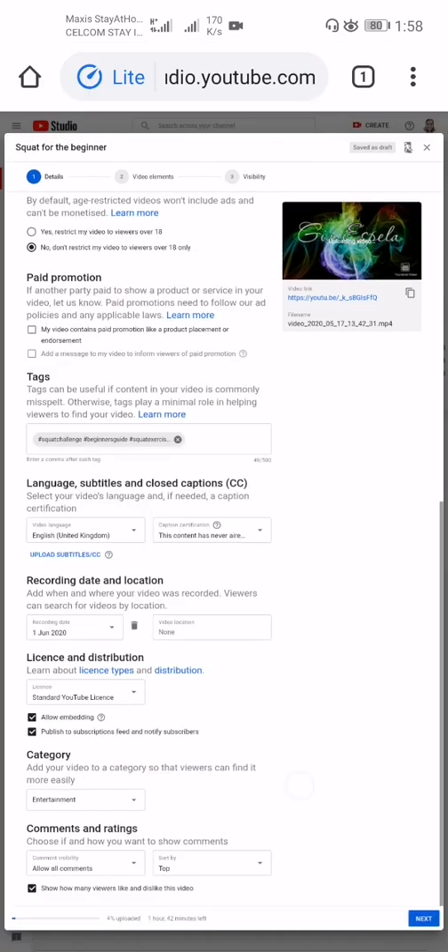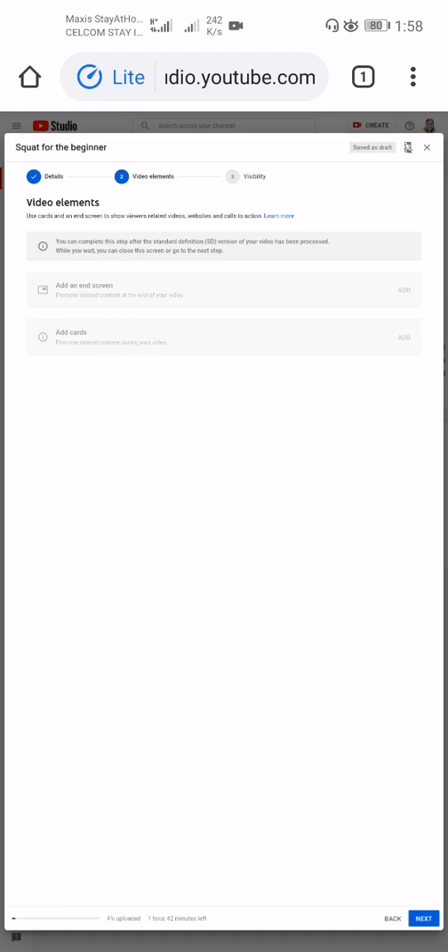Next is Video Elements, where you can use cards and an end screen to show viewers related videos, websites, and calls to action. You can complete this step after a standard definition version of your video has been processed. While you wait, you can close the screen or go to the next step.